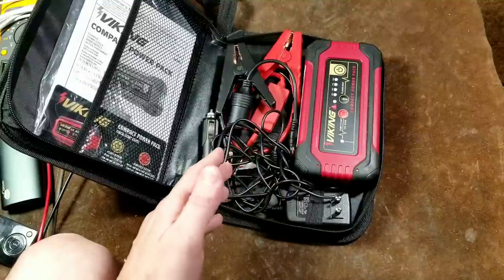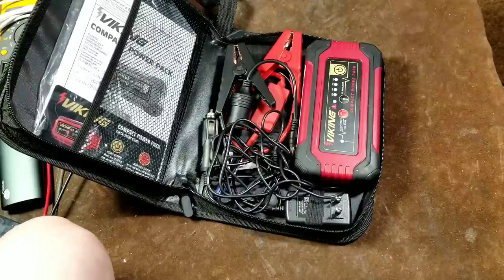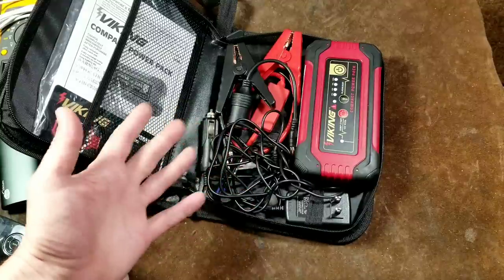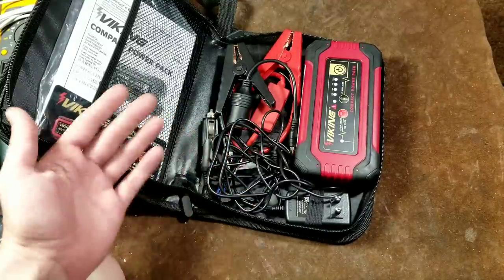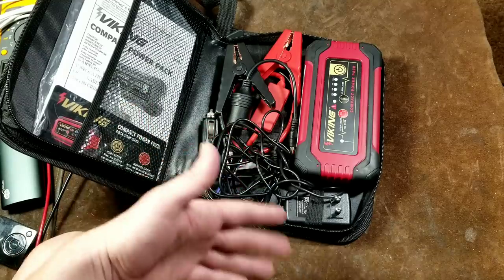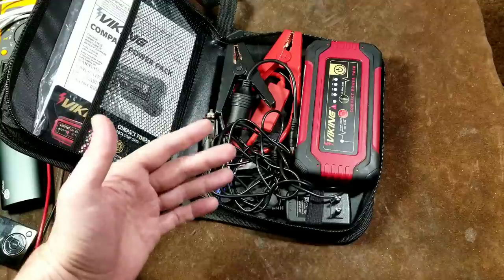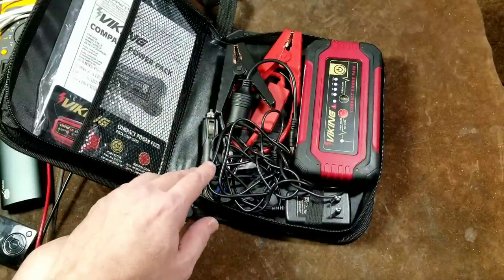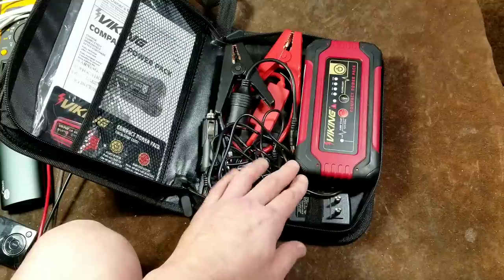I was lucky enough to find this one on the open box shelf. One advantage of Harbor Freight is back in the corner of the store they have their open box items. Like when a socket breaks in one of their socket sets, they give you a replacement socket and put the remaining sockets back on the open box shelf, often steeply discounted. In this case it was $55.